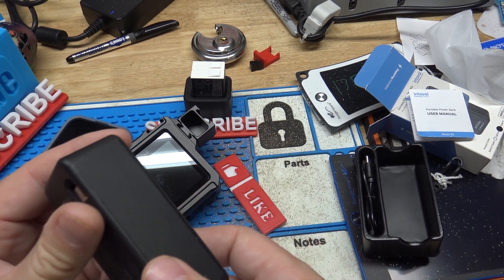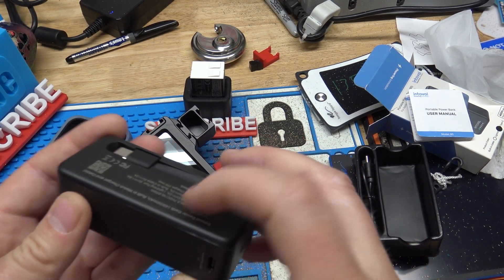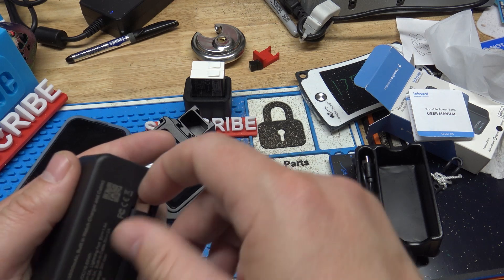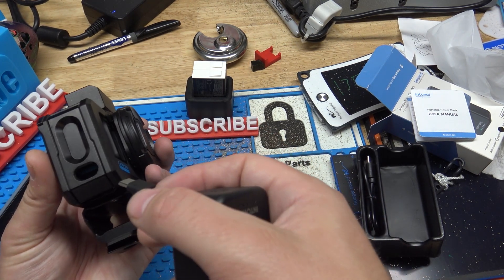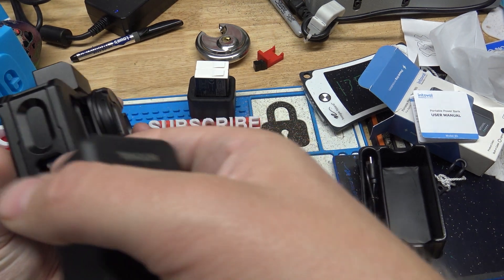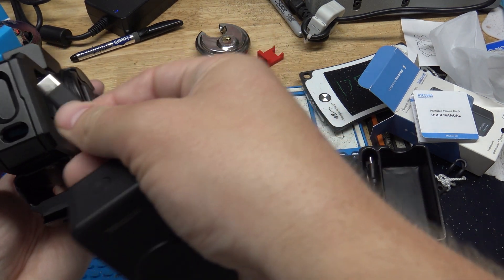One thing I do wish it had was a USB-A plug — it does not have it, and that's the one thing I would change on this. But overall, I think it is a good unit. All of my devices are pretty much all USB-C anyway, except an old iPod I have, but I don't really use that a whole lot.